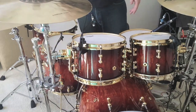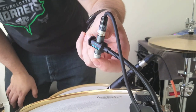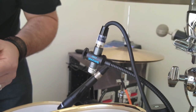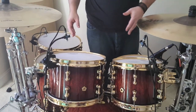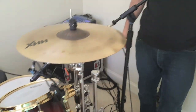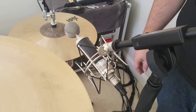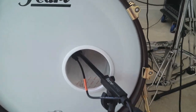Everything is mic'd up individually and runs to my mixer for recording purposes. On the toms I've got Beta 98A's — really small capsule microphones, which I like because I sometimes hit microphones, so the tiny size helps. I've got four of those, one on each tom. The snare has a standard SM57. I've got a Blue microphone on the hi-hats — really nice sounding and pretty neutral — and a Beta 52 inside the kick drum.